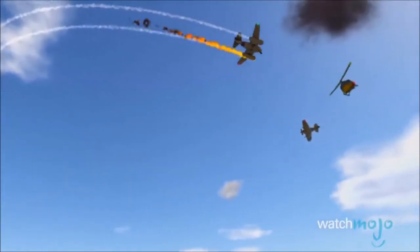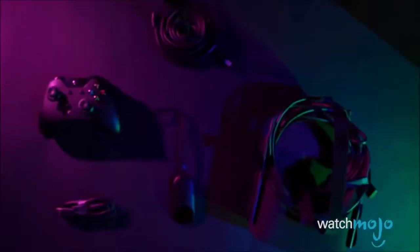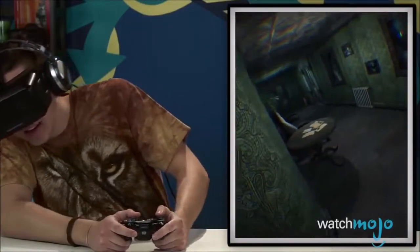While the Vive may be the most powerful device of the bunch, this is exactly what comes with the Rift. And to say that it's a bit disappointing would be kind of an understatement. And while there is certainly nothing wrong with the controller itself, it really has no place in virtual reality.